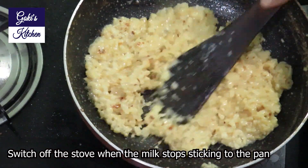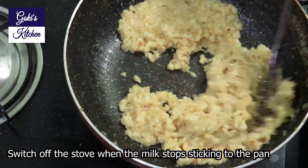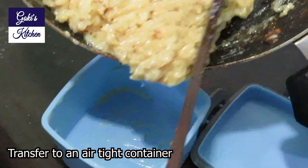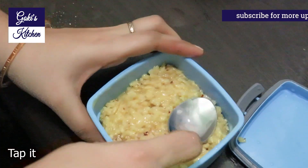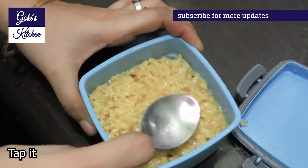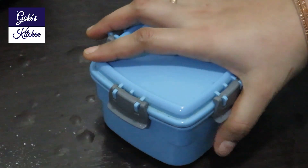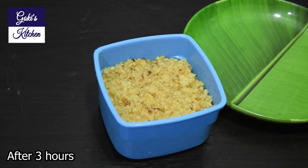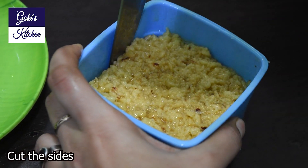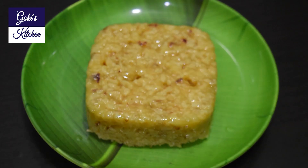So we need to turn the stove off. I will put a knife in the pot to transfer. Put a spoon in and close it. Then open the bowl and add it to the bowl. That's the great recipe for our soup.